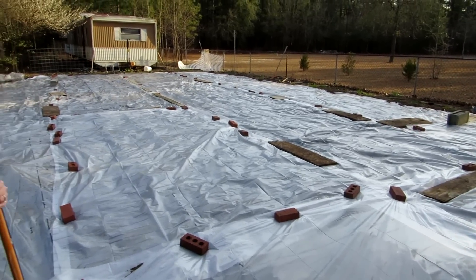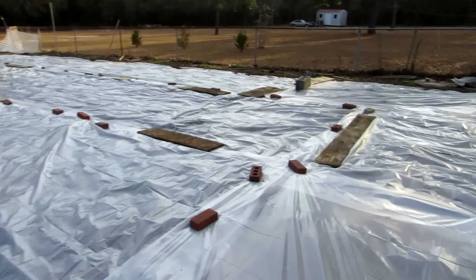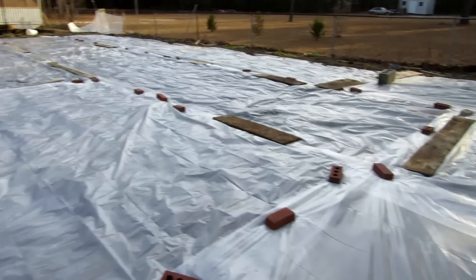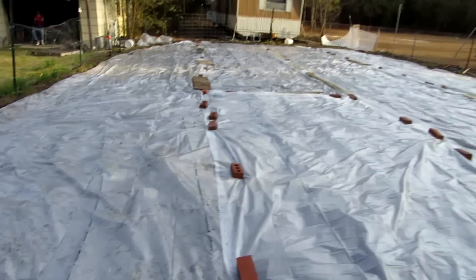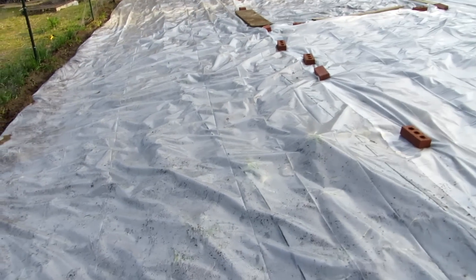Pathogens will be killed — especially in the top six inches — and even some bacteria will be killed. Then hopefully in five or six weeks when we take it off, we'll be clear of a lot of the bad guys. We know we have Fusarium and Rhizoctonia in our soil, and we want to get rid of that, or at least suppress it as much as we can.